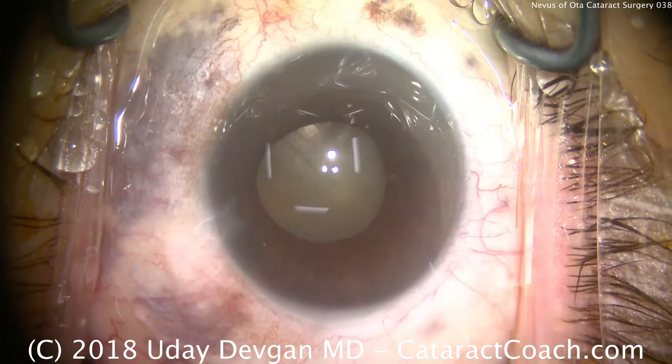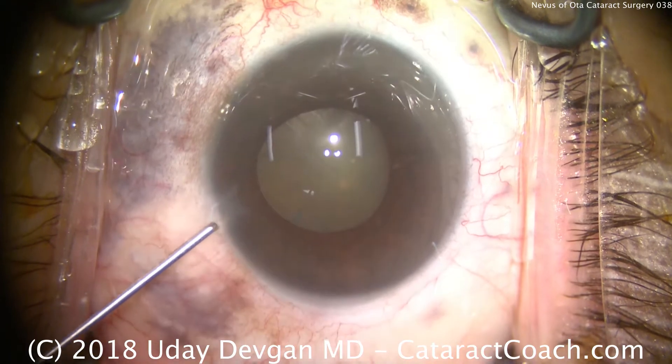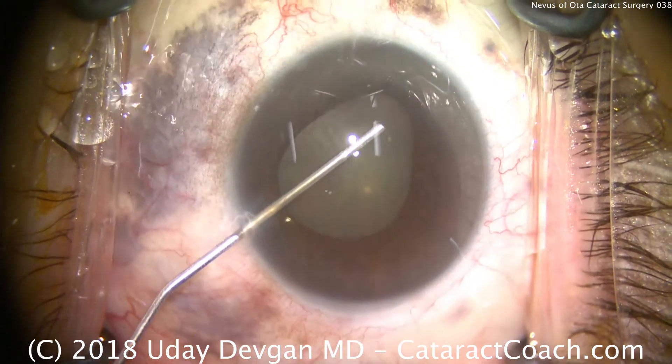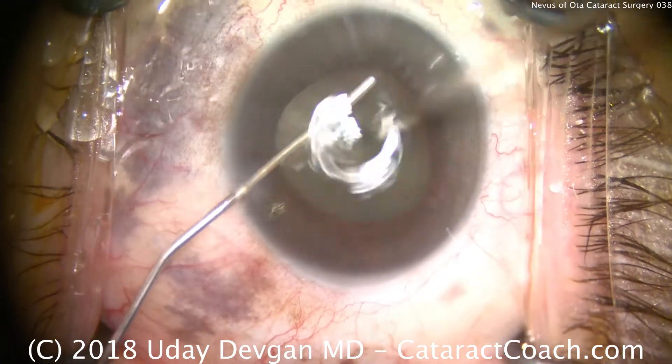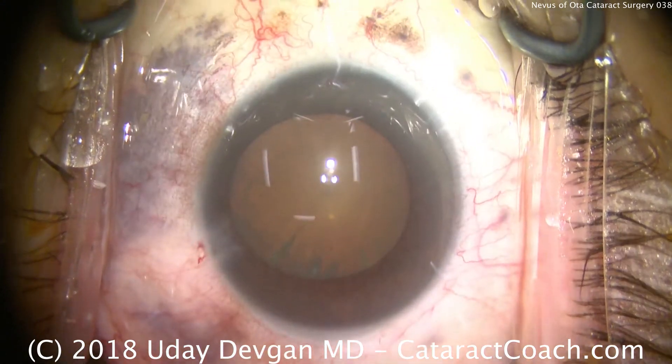After instilling that agent, it did make a big difference. We'll now use a dispersive viscoelastic to perform viscomydriasis — injecting in all areas to use the viscoelastic to open the pupil and give us mydriasis. That looks much better now.